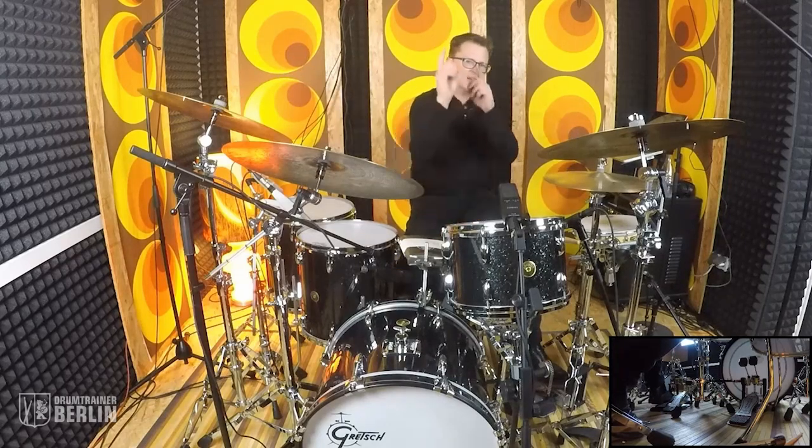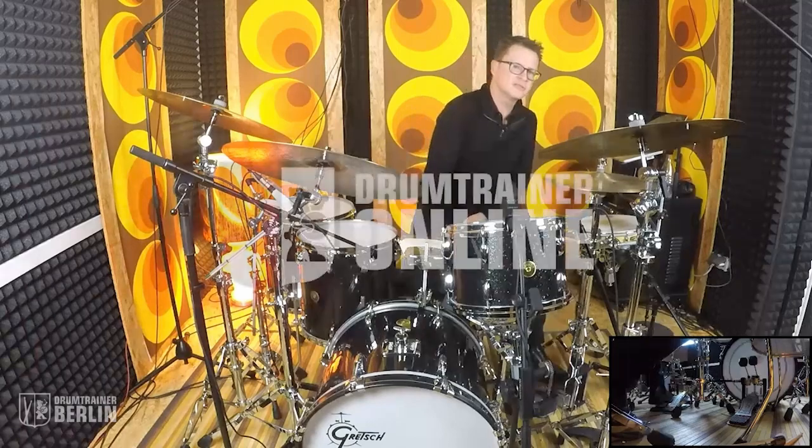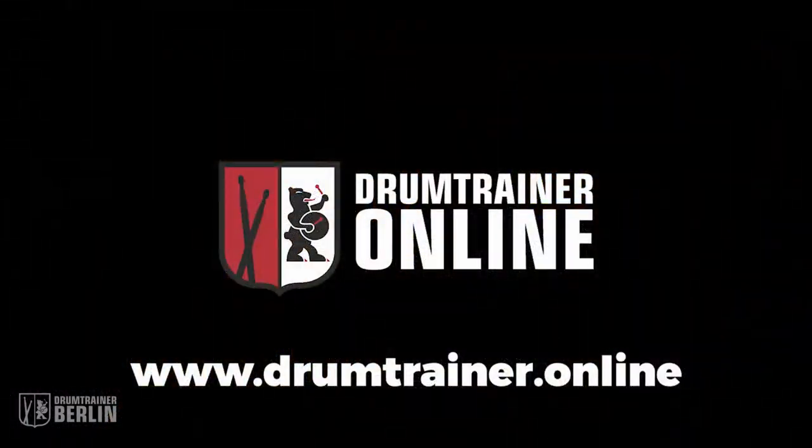Hope you all dug that. See you down the line. Hey, beautiful drum nerds all around the world — if you liked that video, please give us some love and click there for a subscription, and if you want to see another cool video, click there. So I hope to see you around. Stay tuned. Bye.